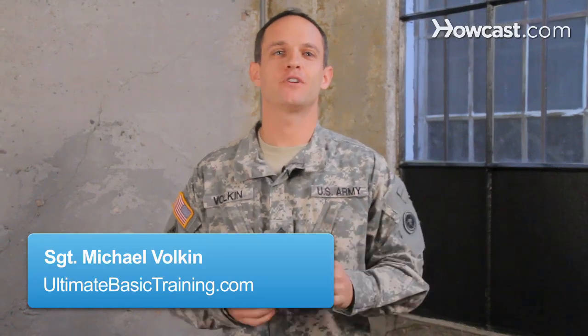In basic training, you're going to hear your drill sergeant say, 'meet me at 3 p.m.' Actually, you're not, because we don't use civilian time in the military. The military uses what's called military time, because civilian time isn't good enough for us. So let me teach you how to tell military time so you and your drill sergeant can be on the same page.